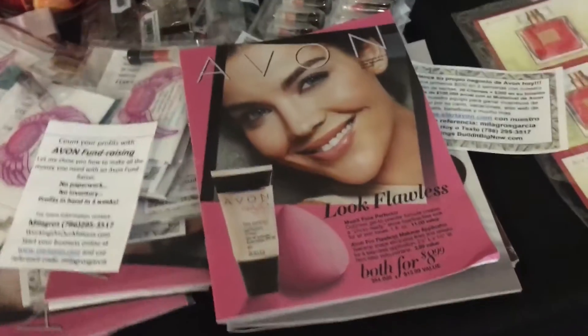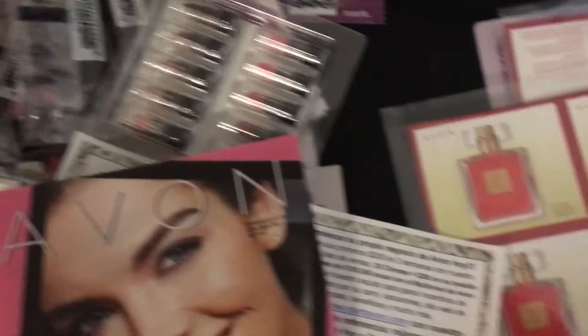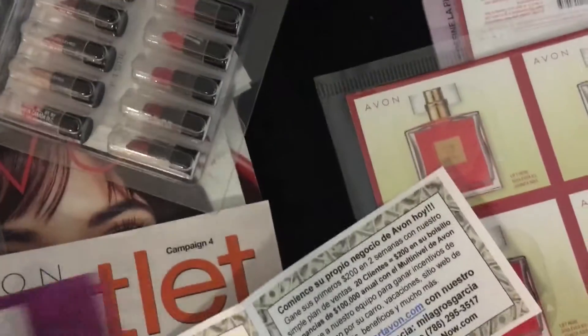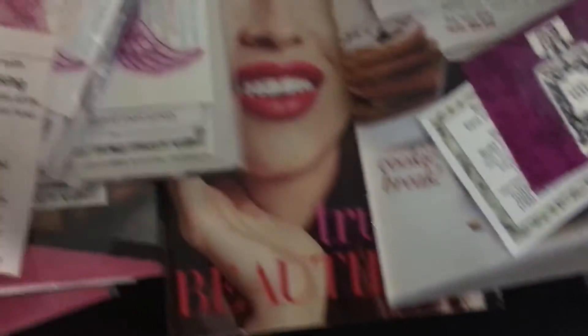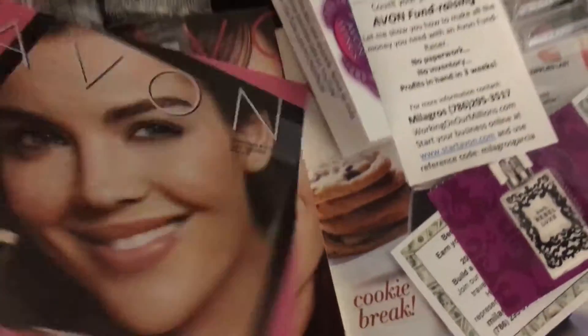Bombitas use the discount flyers and one sample. For those of you who are visual, I include a fundraising flyer, a sample, my business card, and a fundraising flyer here, and then I fold the booklet.